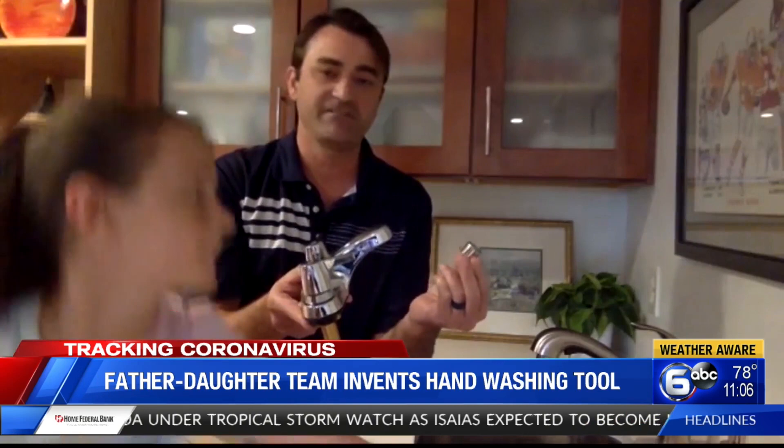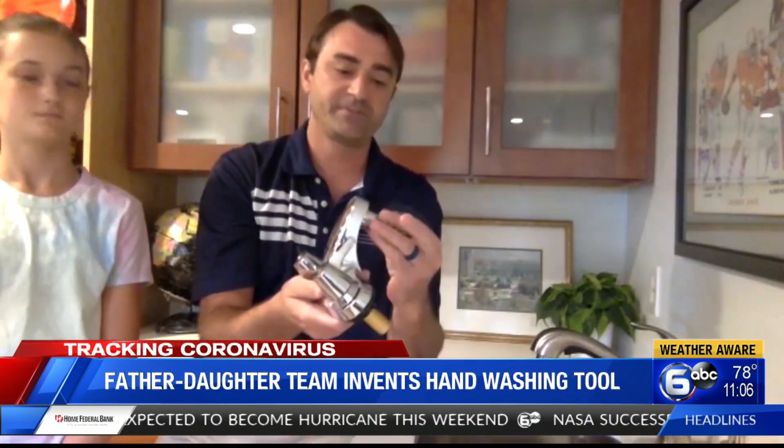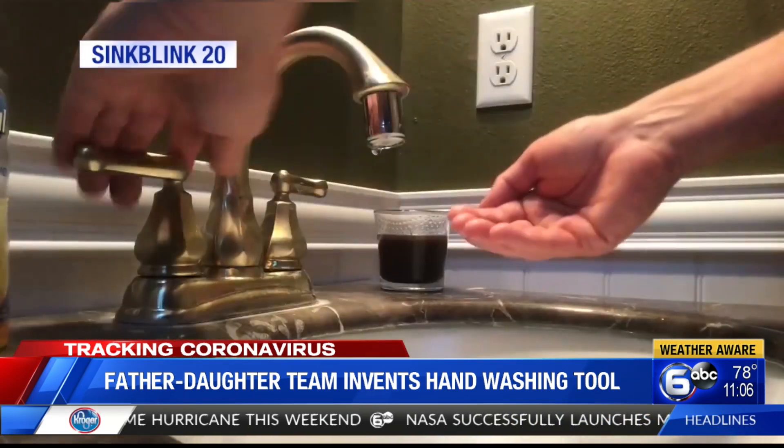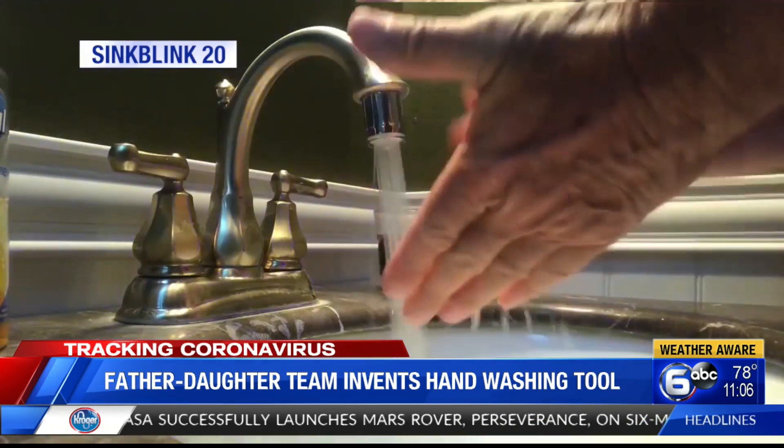So how does it work? The Hubers say it takes less time to install than it does to wash your own hands. And with an adapter, it can fit any sink. One perk: it doesn't need a battery — the movement of the water powers the invention.